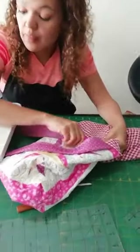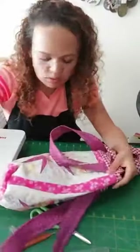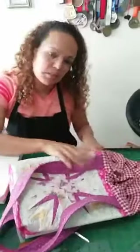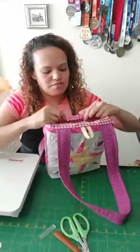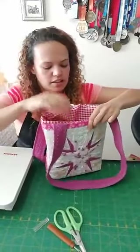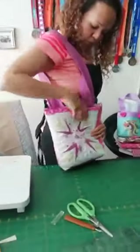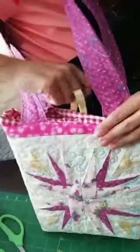Gloria pregunta si rematé alguna puntada — sí, cuando llegué al final me pasé por encima, que es mi forma de rematar. Meto esto aquí adentro y miren — ya nos quedó el bolso volteado. La argollita está aquí para cerrarlo y ya nos quedó. Me gusta que me dé más o menos como a la cintura. El forro se trata de salir un poco, así que vamos a planchar y pasarle una costura para que quede bien fijo.